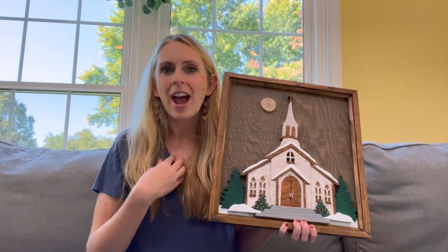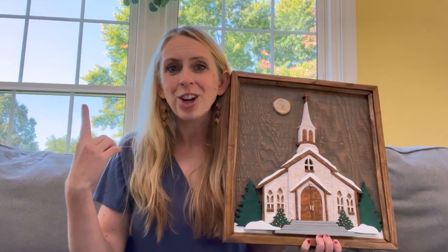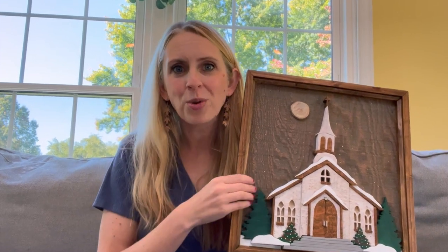I hope that showing you my method for this piece, more than confusing you, showed you a technique you can use in your own scroll sawing and helps inspire your own work. If you want to learn about the Pegas scroll saw that I use and love, you can check out that video, and subscribe to my channel for more project tutorials and tips. Thanks for watching, and happy scrolling!